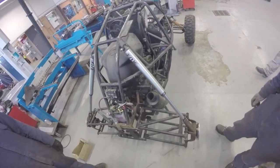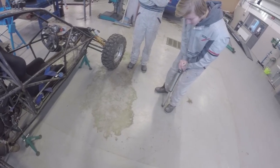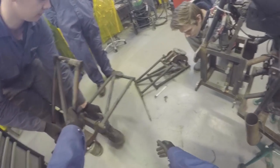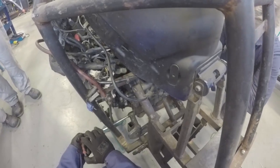Now let's take the suspension off. I can't do it.